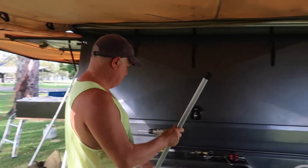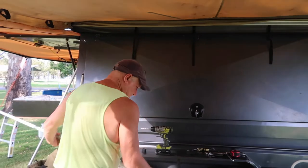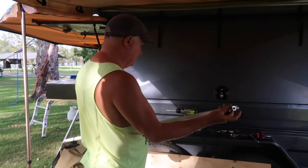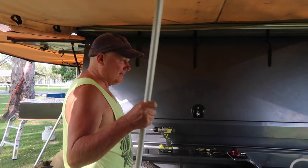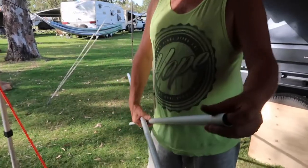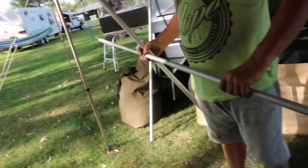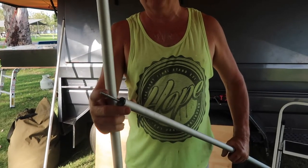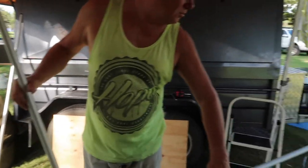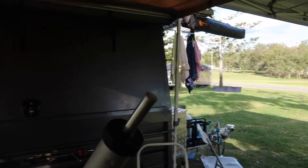We'll pop this off and do the other side. These are metal as opposed to the old ones which are plastic - this is the old one. One of these is completely broken off and it gets bent. Notice these are fairly thin too. In the newer ones this one is quite a bit more solid, although it's shorter, but that's okay.